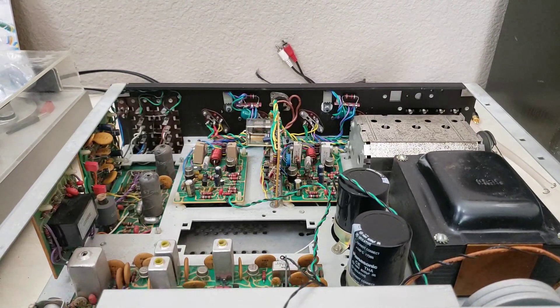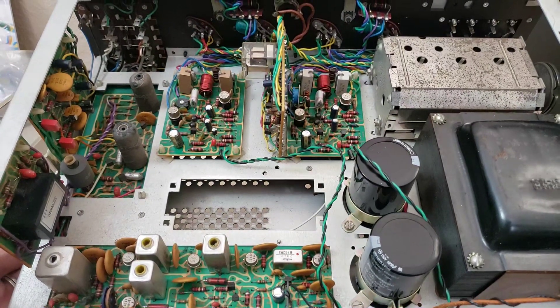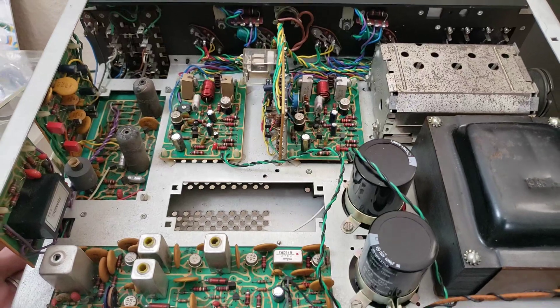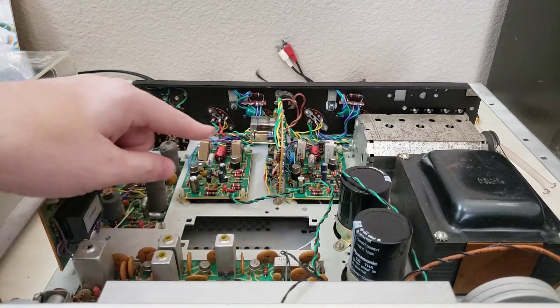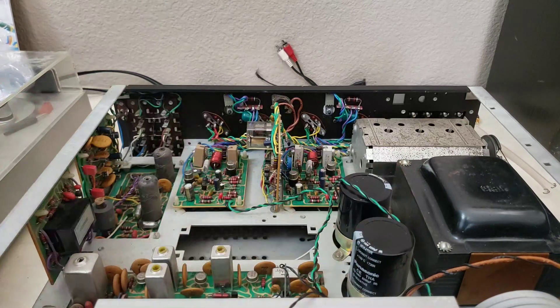Overall, I would say it looks pretty decent inside. I'm not seeing anything too scary going on in here. It's definitely got some age on it, but that's not surprising at all. The caps here look good and new — the caps look good all around. If I recall correctly, this one was recapped according to the previous owner, and it looks like that is indeed the case, including the big filter caps here. So that's pretty cool. I think the next thing I want to do is go ahead and power it up and see how well everything works.